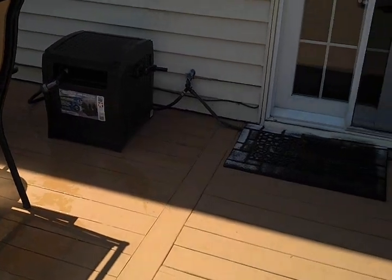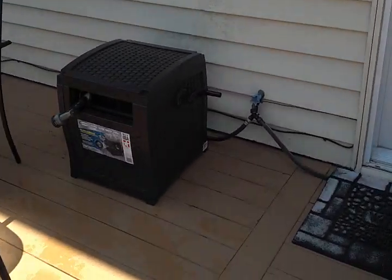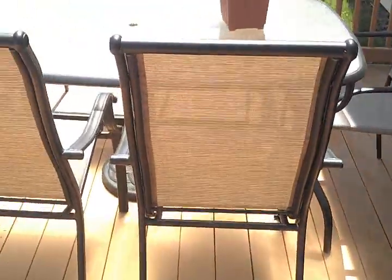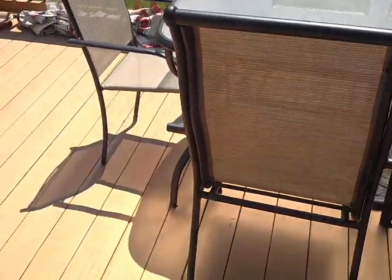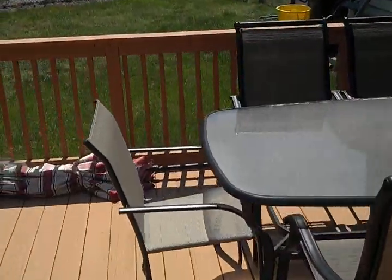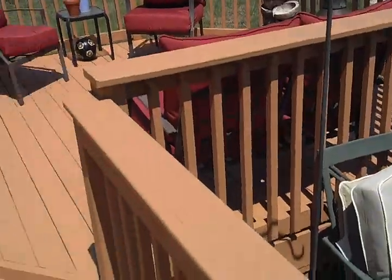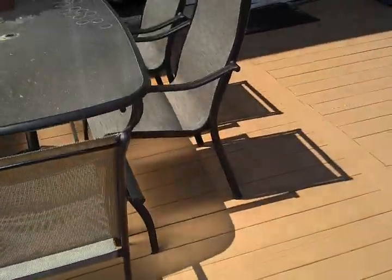The only problem you would probably have is if someone has patio furniture and they're sitting on it and scoot the chair while sitting on it. The weight plus dragging the furniture would probably lift up the coating right there. I bought some more touch-up to touch that up, but other than that there are no problems.